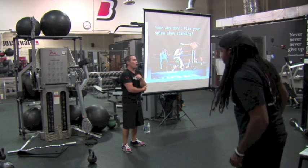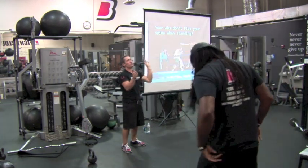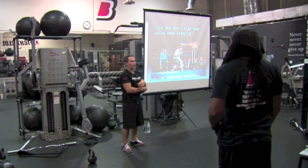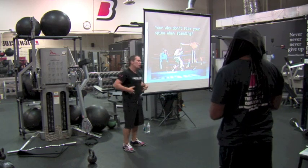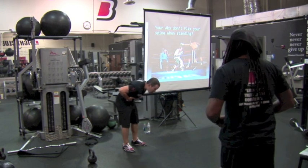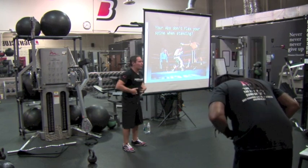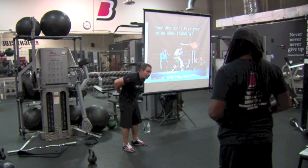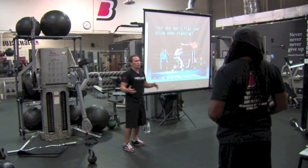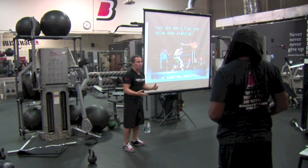One of the things that people say is, the rectus abdominis — it says in all the books — flexes your spine, flexes your trunk. And then the functional people go, well, stand up, put your hands on your abs. Now flex forward. Abdominals don't turn on. What turns on? The back, to decelerate you. So this is used as the reason why it's not functional to do this, because that's not what your abs do in function.